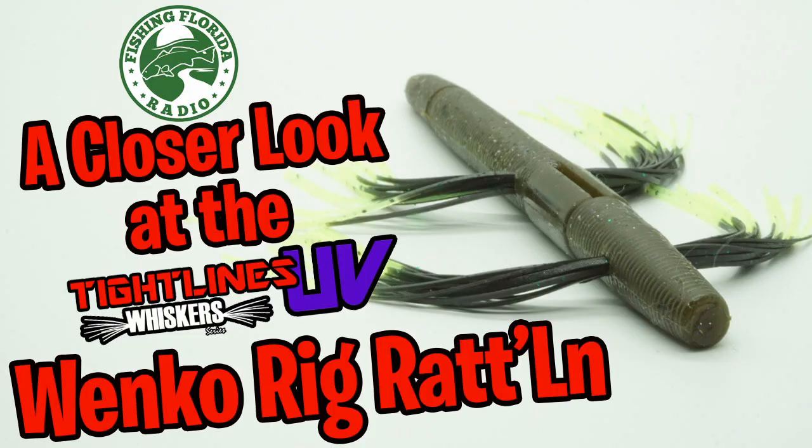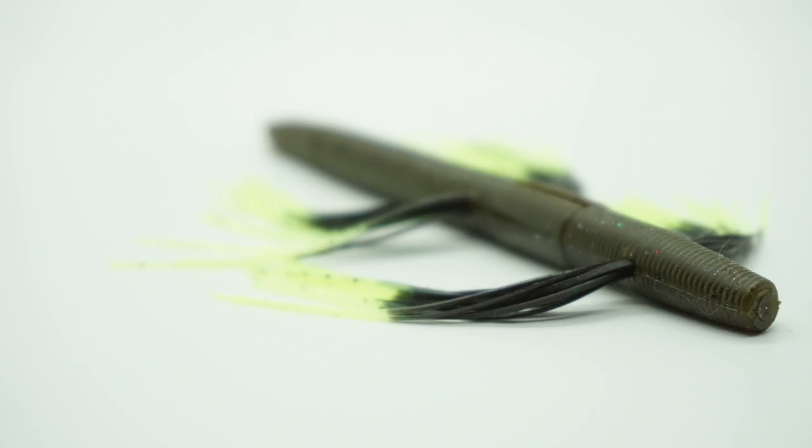Welcome back to the vlog. Today we're going to take a closer look at the Tightlines UV Whiskered Series Wanko Rig Rattlin 5-inch. Brett Ware, who's the owner and founder of Tightlines UV, discovered fish see low-frequency colors commonly called ultraviolet.